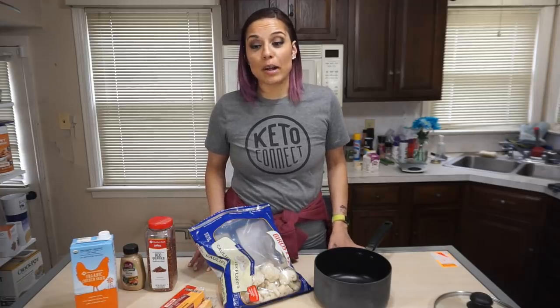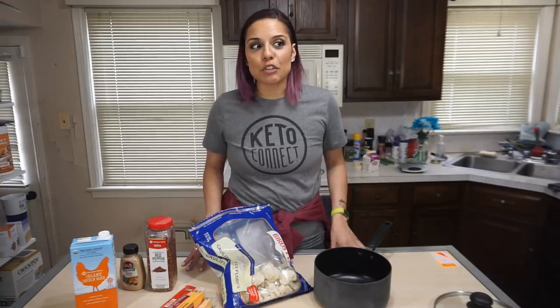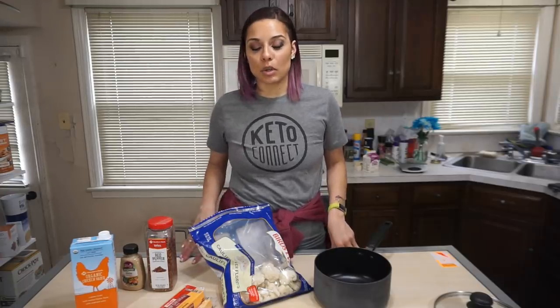The one thing that I love the most about this recipe is that it's so versatile. You're literally gonna hear me say just about everything is optional, and that's because you can make it exactly the way that you want to.